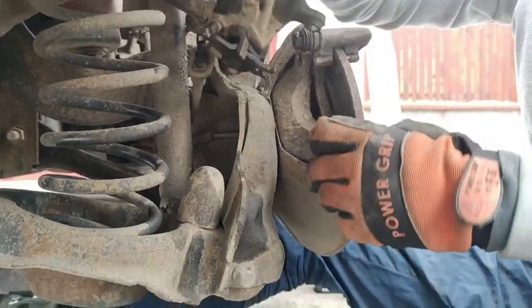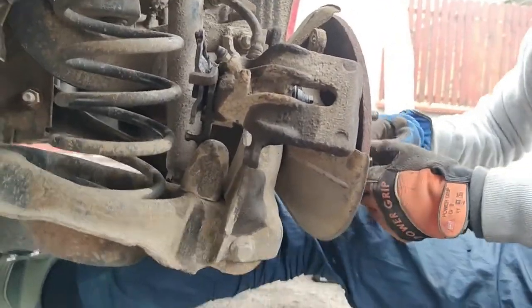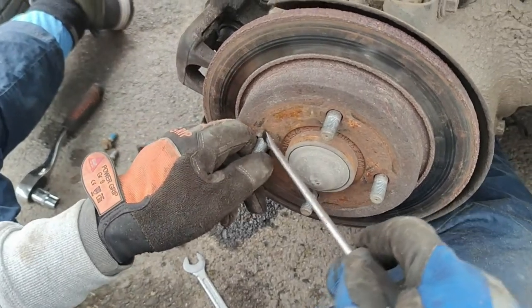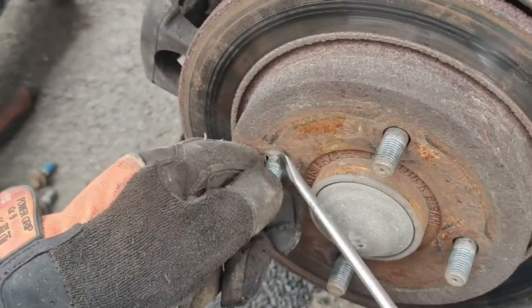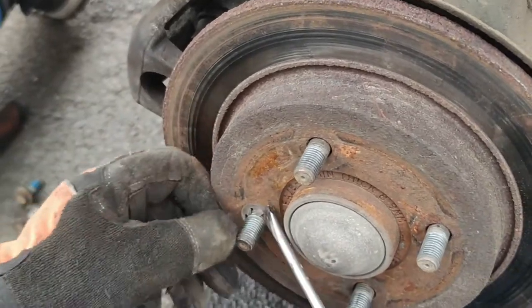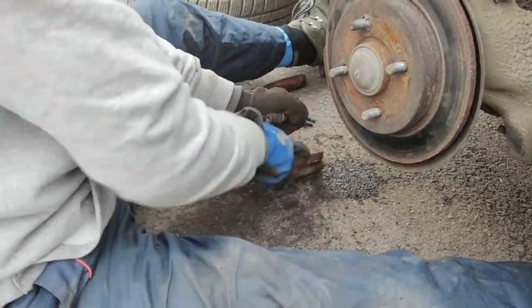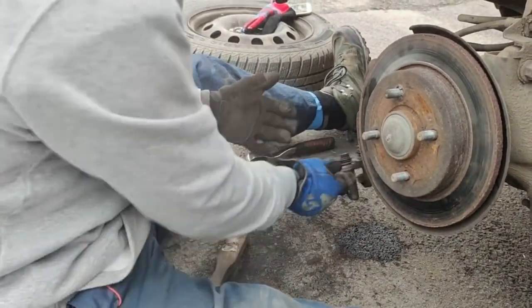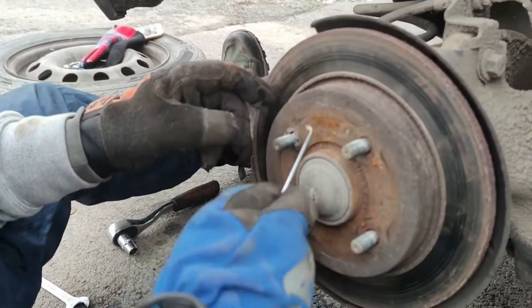Now we can clean the caliper support really well. To take out the disc, there's a safety clip here — we're going to straighten two or three of its teeth so the disc can come out. Make sure you clean this caliper support nicely. Now we also have the special tool for pressing the rear piston back.